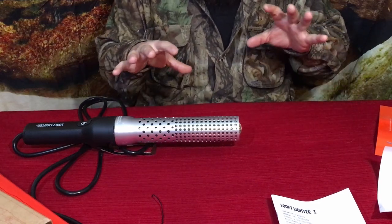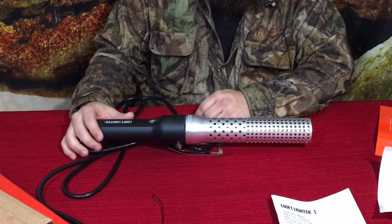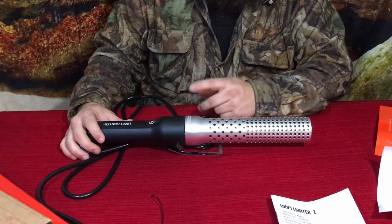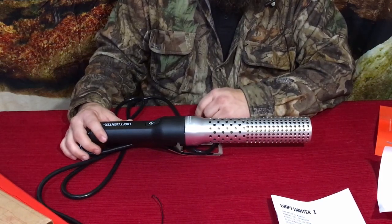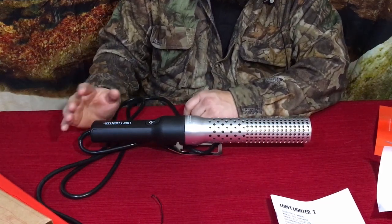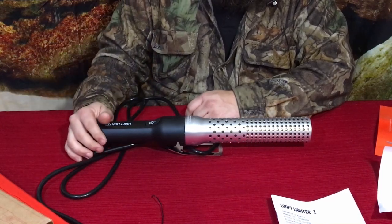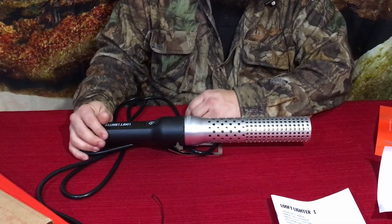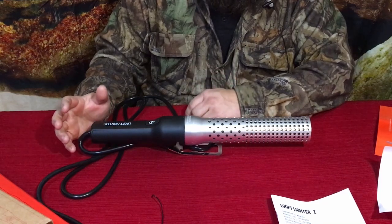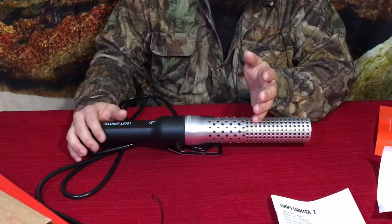If you want to check this out, there's a link in the description to the Bespoke Post site where you can find this and their other products. I'm not sponsored by Bespoke Post, but if you use that link you can get 20% off your first box. This is the Ignition Box — it just comes with this one unit, but other boxes come with multiple items. They cover everything from camping to clothing to culinary stuff, and they've recently expanded from primarily men's items to now include women's products as well.